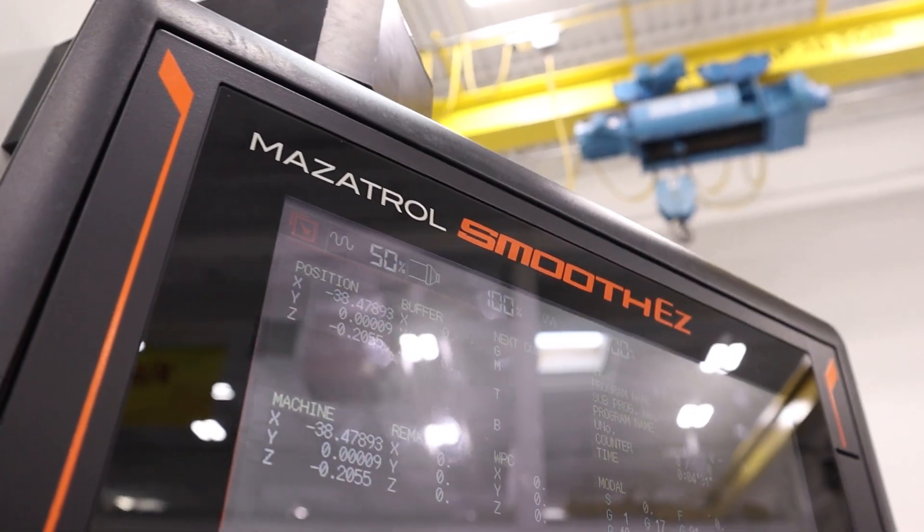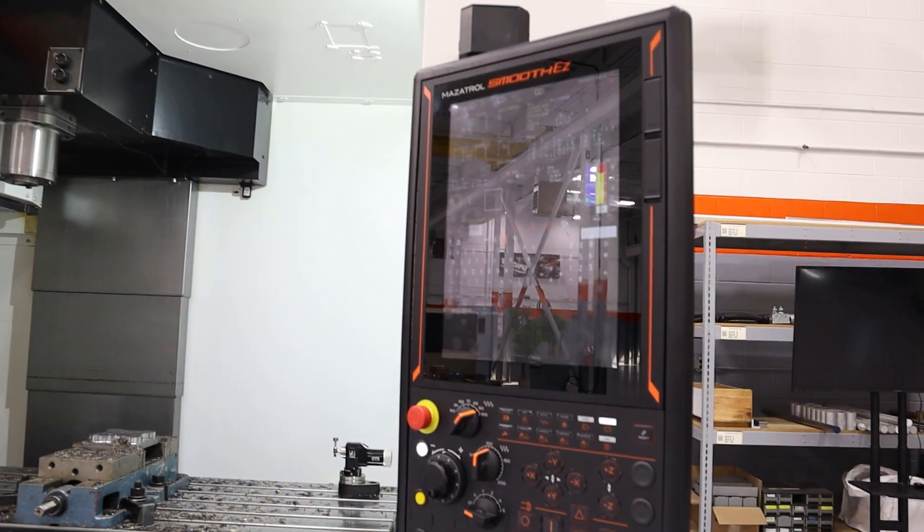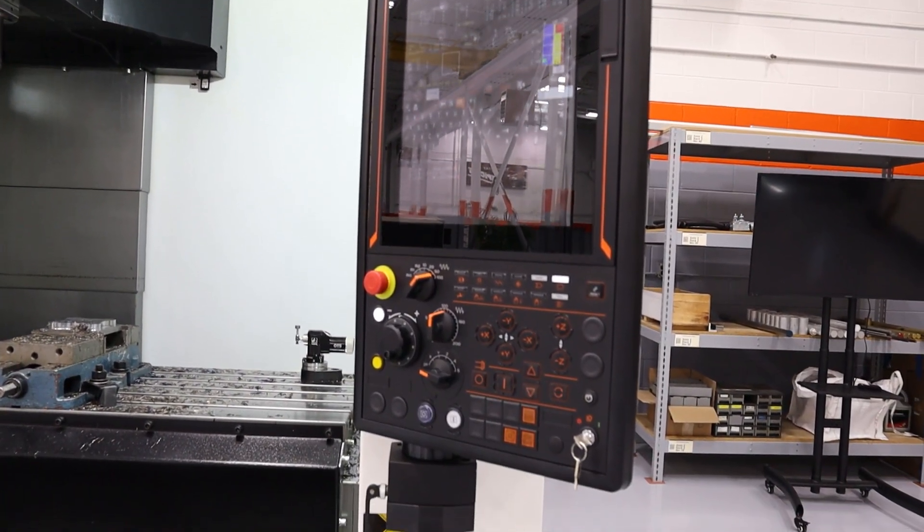Over here is Mazak's Smooth EZ control. This control has a 15-inch vertical touchscreen. It is configurable — you can move the keyboard around and other elements as you'd like. The Smooth EZ control can run Mazatrol conversational and G-code.